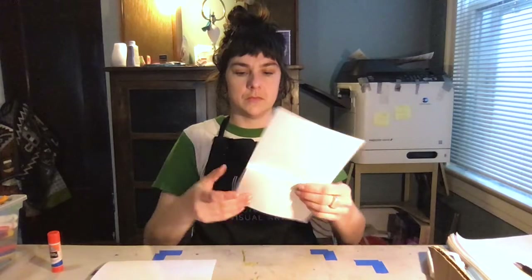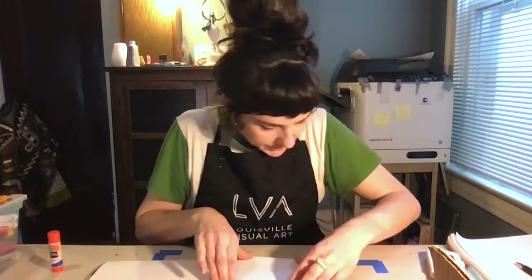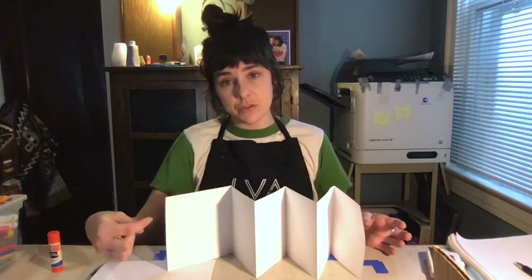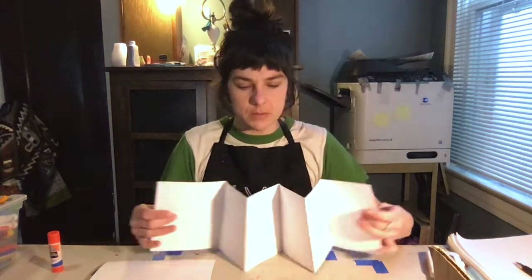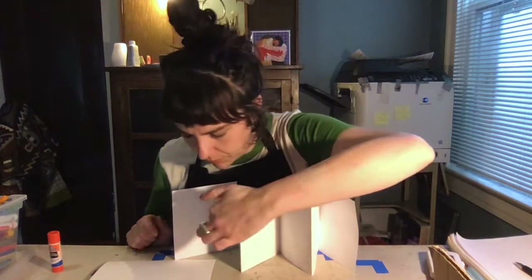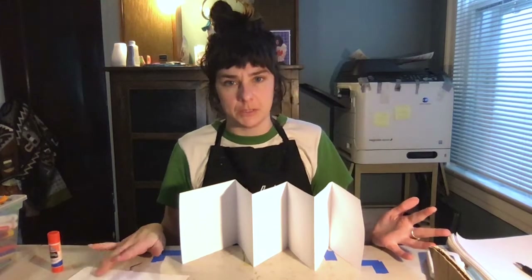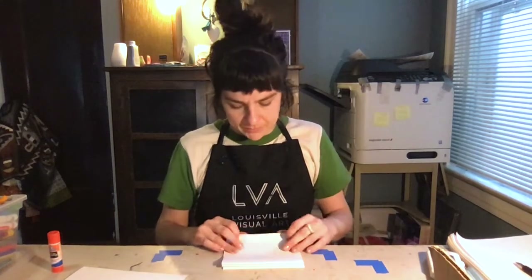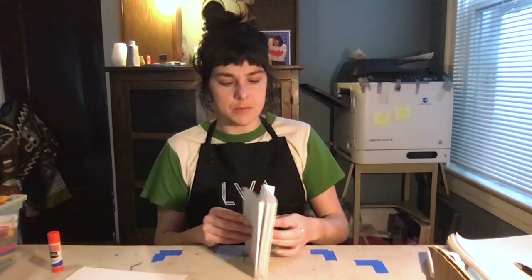I'm using the sides and edges as a guide. If you have an extra lip, you can leave it on — it's a good thing to fold under when attaching it to our covers. Let me count my pages now: one, two, three, four, five, six — perfect. Now I have my accordion book inside ready to go. I was thinking about themes and decided I'd make this one about outer space — some imaginative planets, maybe some spacecraft, some stars.